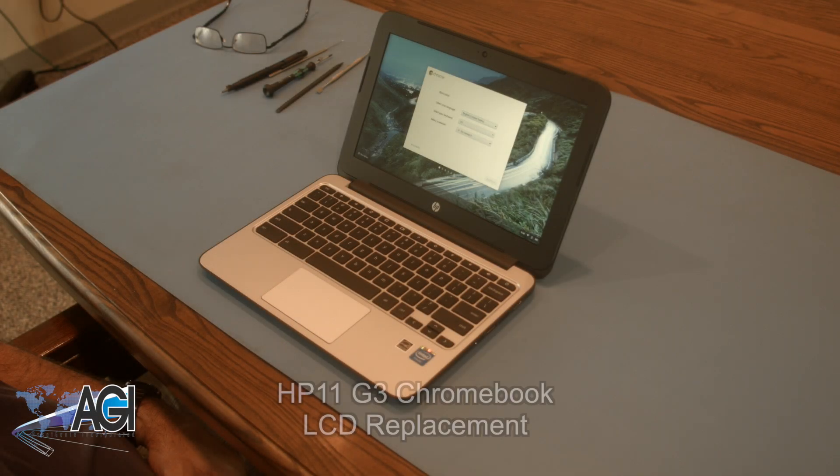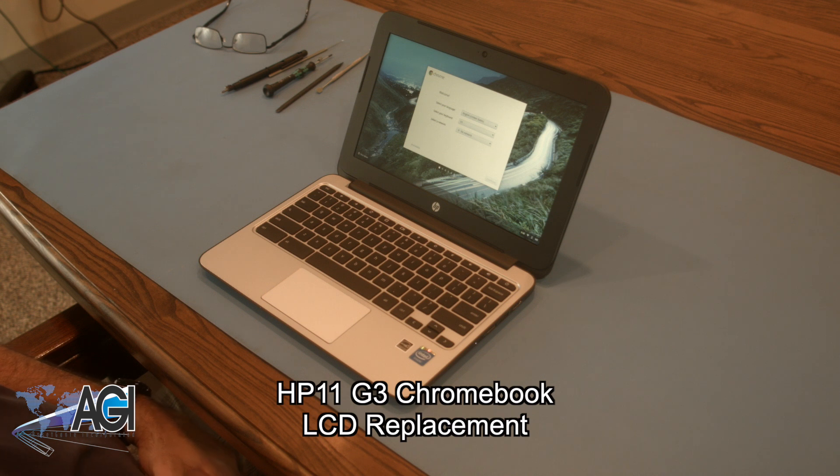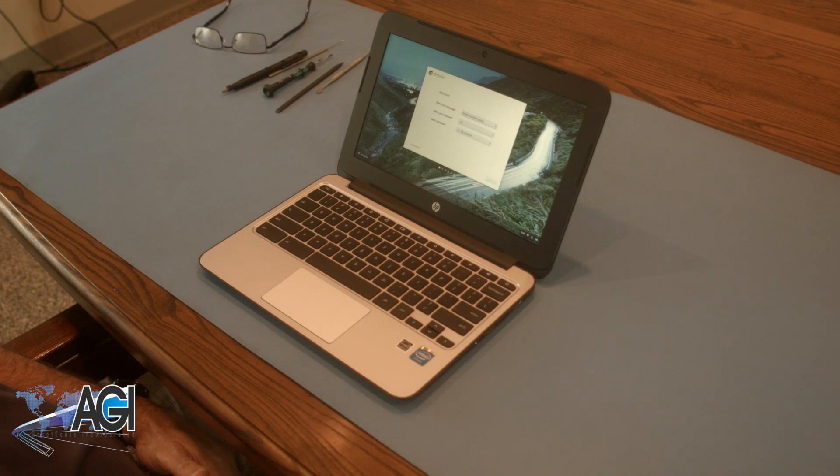Hello! Today we'll be showing you how to replace the LCD in an HP 11 G3 Chromebook. First, you will need a few tools.